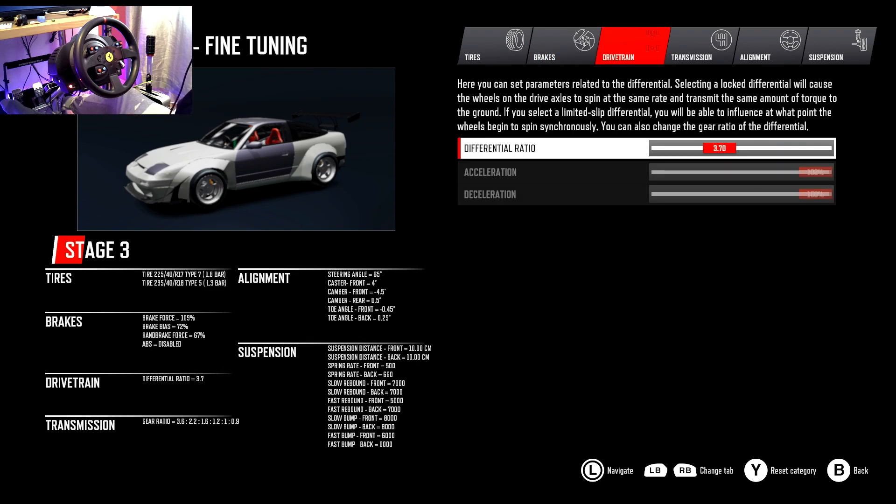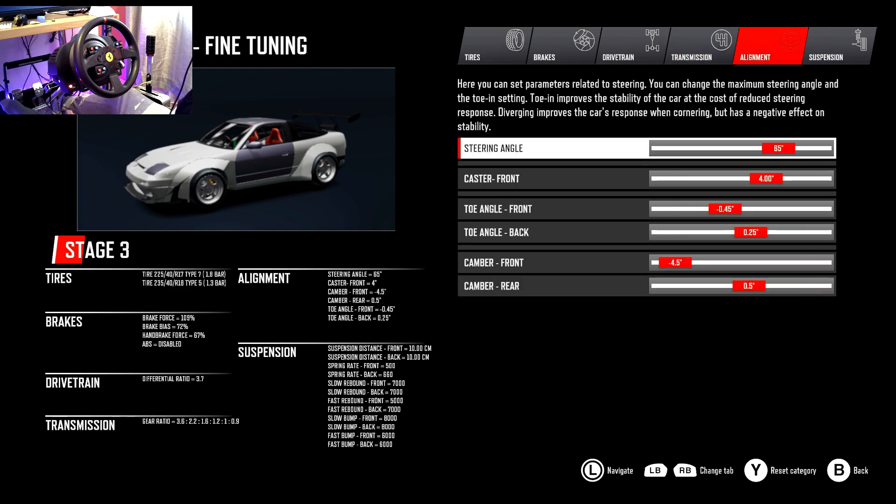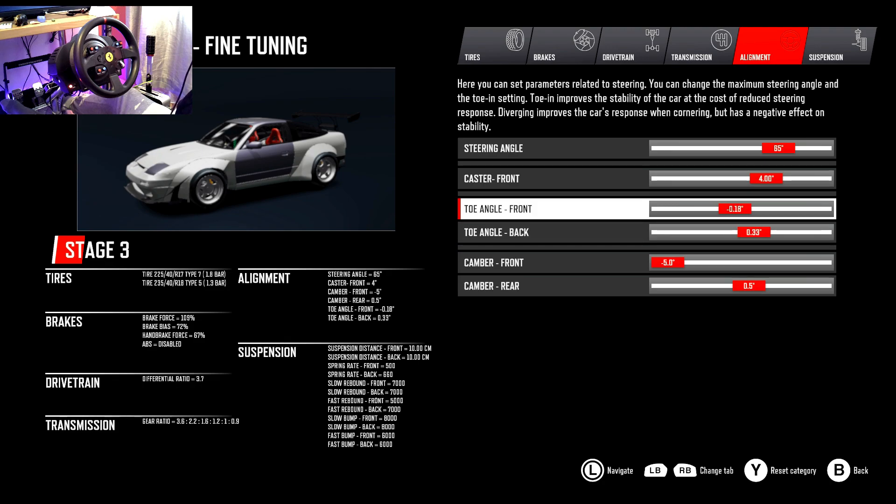I'm not gonna mess with any of this just yet because I want to see how the car reacts on track. Gears — look at this, this is next level. Steering angle is at 65 degrees. I'm not gonna go full angle — this car already pulls mad angle — so we'll leave it there and come back to tweak. Whoops, I didn't want to touch that — we'll leave it about there.